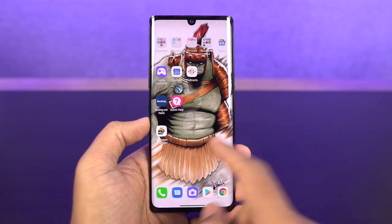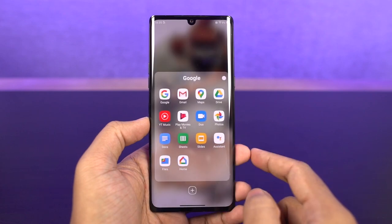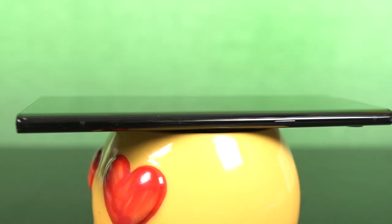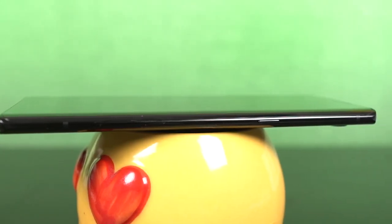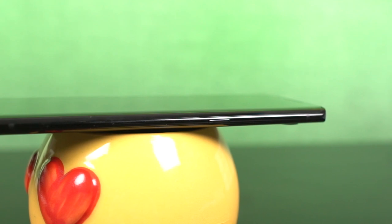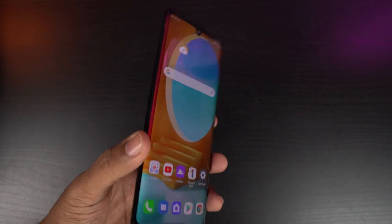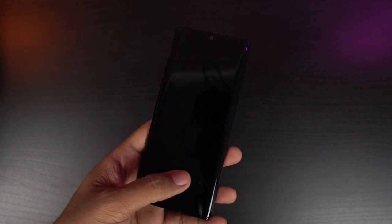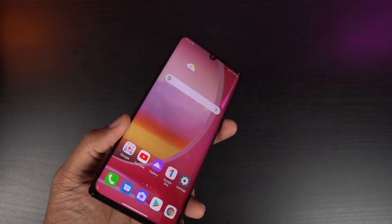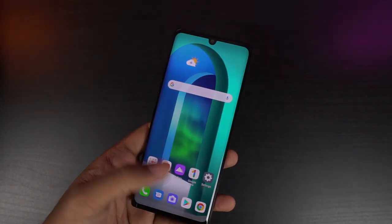LG Velvet also has a dedicated button for Google Assistant. You can't reconfigure it for other tasks, but you can use it to instantly trigger Google Assistant, which might come in handy if you use it a lot. For some reason, LG has not added a face unlock feature on this phone, so the only way to unlock it is using the fingerprint scanner or password. That's the only thing missing in the hardware department.